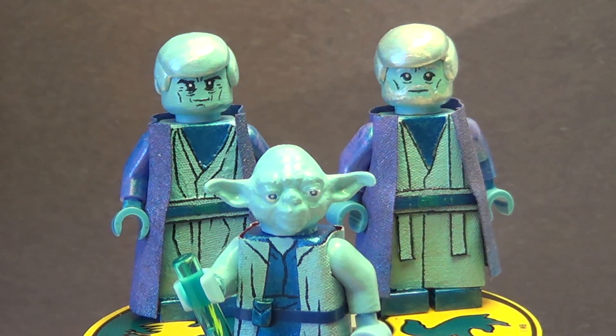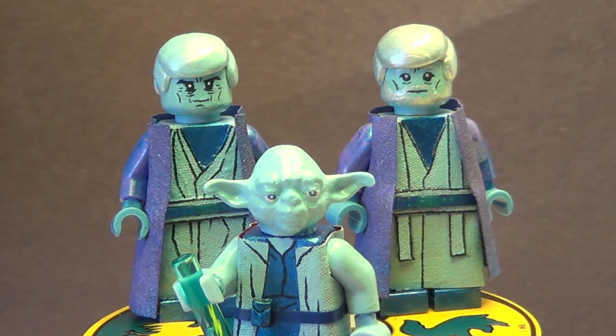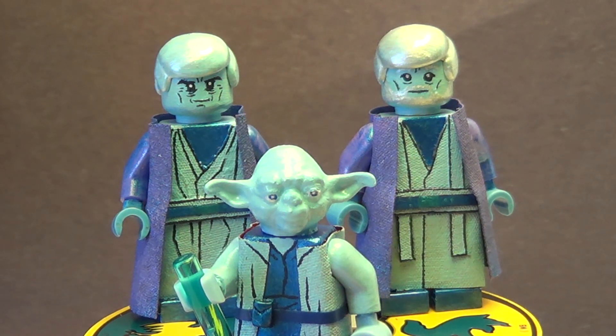Alright guys, that's going to do it for the showcase. I hope you like these figures — I'm really happy with how they turned out, and I'm really happy with the picture edit I was able to do. If you follow me on Instagram and Flickr, I hope to be posting a lot more edited pictures like that. I posted the Luke from The Last Jedi edit on my account, and then posted this one on Friday when I upload this. I'm recording this on Saturday, so for me Friday was yesterday, but for you guys it was a week ago, and I posted the official pictures of these guys on Monday — so about five days ago for you.